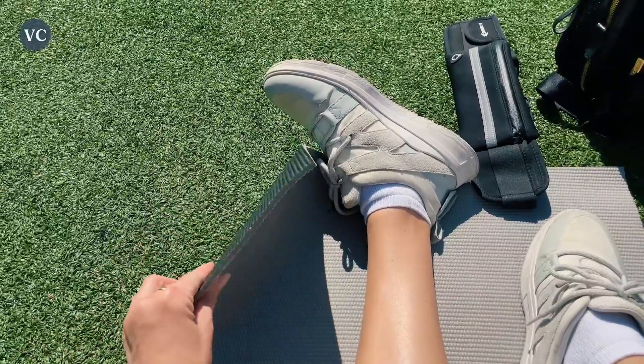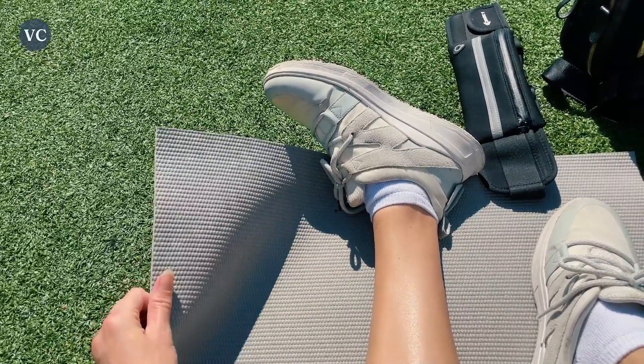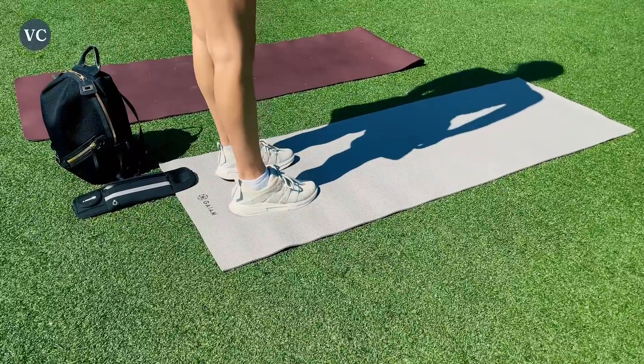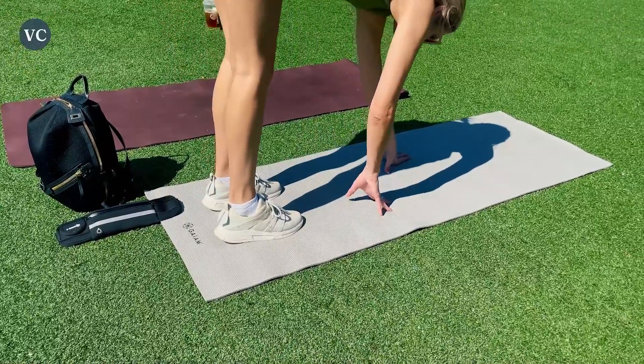This one has a non-slip surface that holds your feet securely in place as you move through each yoga pose. It has a lightweight design and you can easily carry it with you anywhere. The Guyam yoga mat is perfect for anyone who wants to start practicing yoga. I love that it's made from a non-toxic material that won't harm your body or the environment.